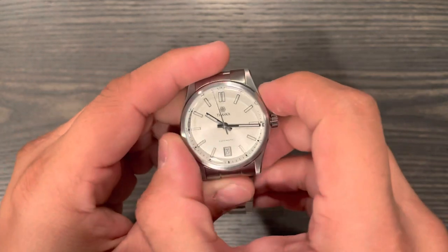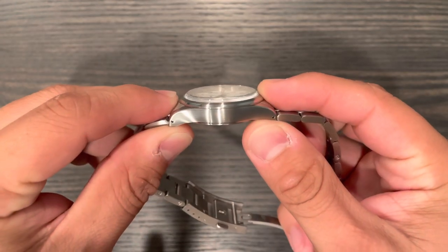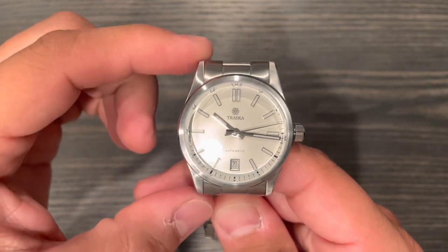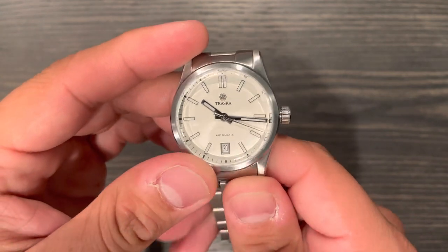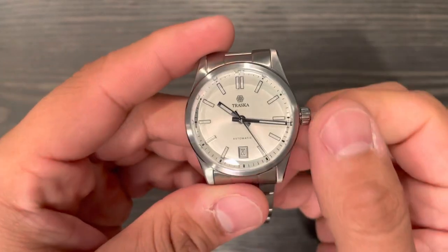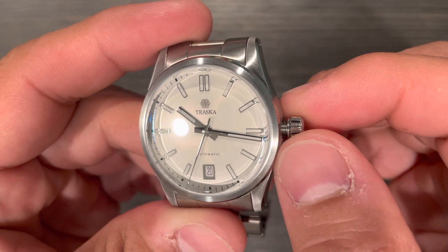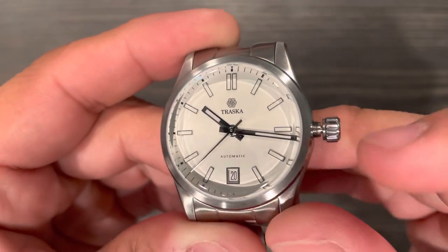We have a 36mm case size, a thickness of 11.3mm to the top of the boxed sapphire crystal, a lug-to-lug of 44mm, and a lug width of 20mm. We have a sapphire crystal up top with AR coating — it's kind of like a top-hat crystal. We have a screw-down crown which gives us 100 meters of water resistance, and inside there is the Miyota 9019, which has hacking and hand-winding — the second hand stops there.